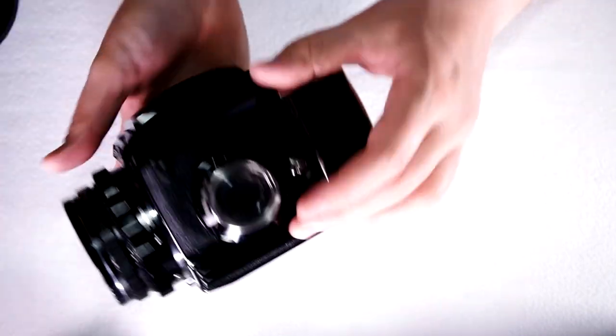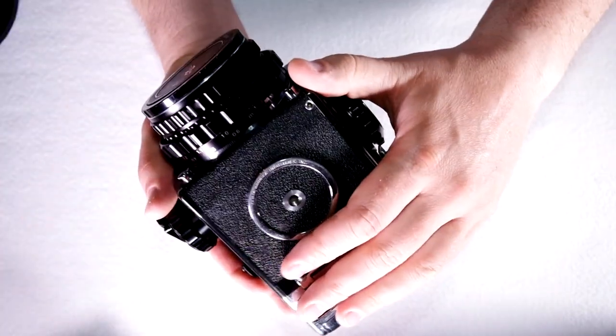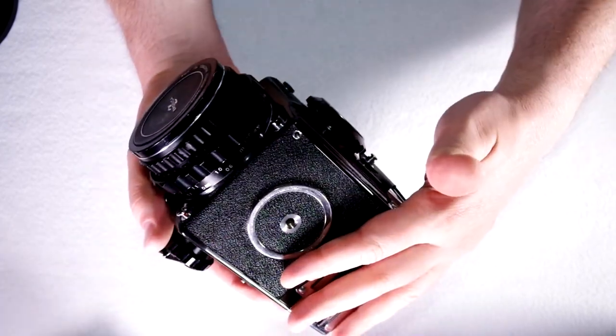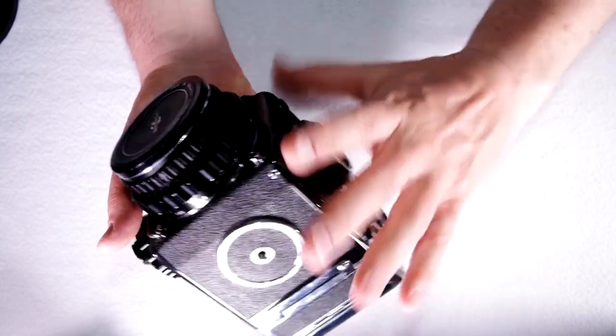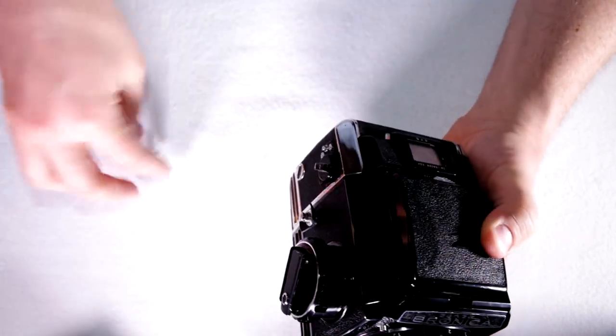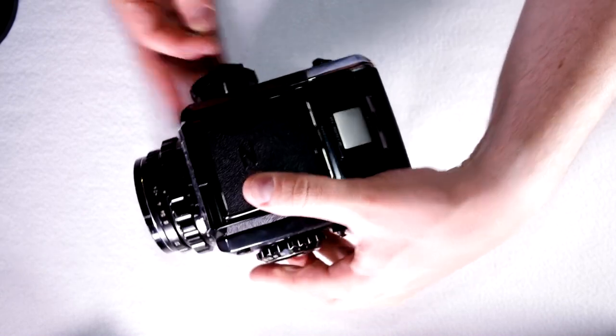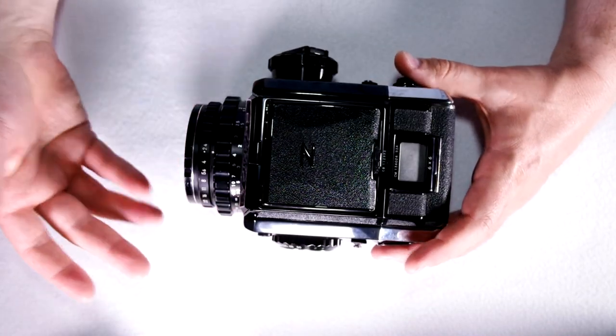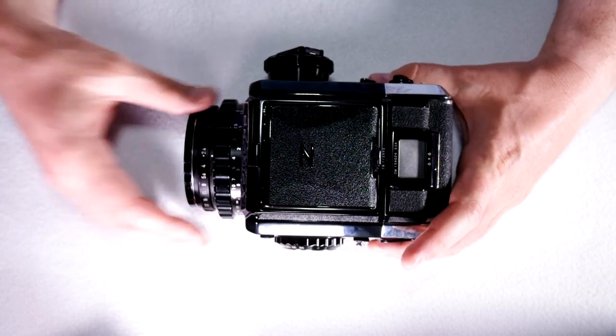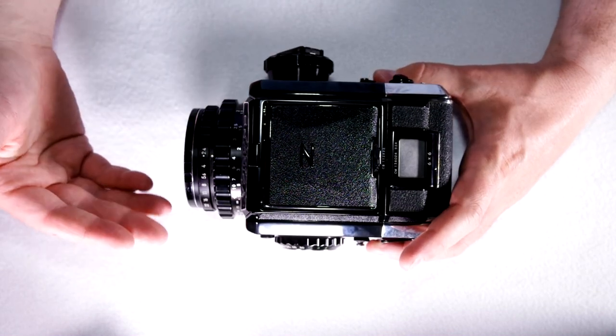For changing the battery on these S2As, S2s, and C2s — there's no battery to change. There are no electronics, so you never have to worry about a battery exploding in your camera. The converse is there's no light meter built in, so you either have to meter using your best judgment, the Sunny 16 rule, or a metering prism.